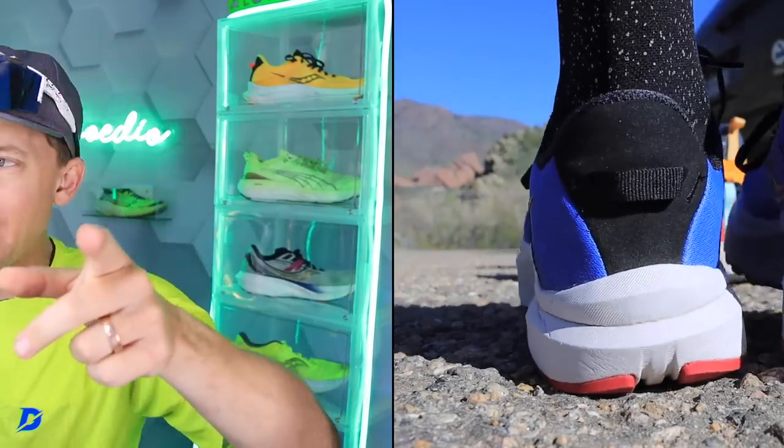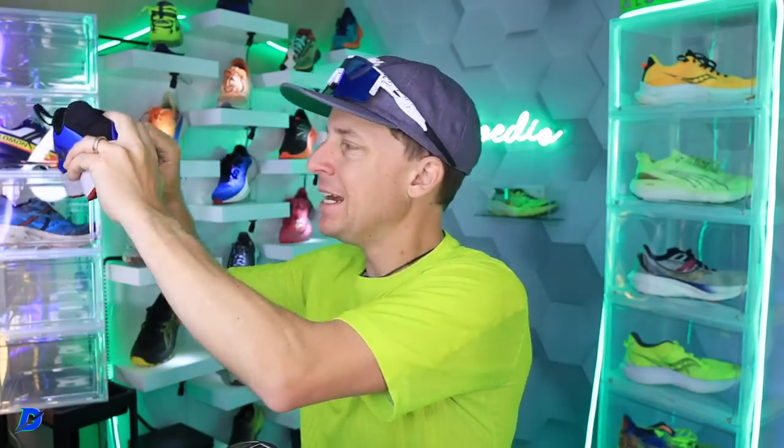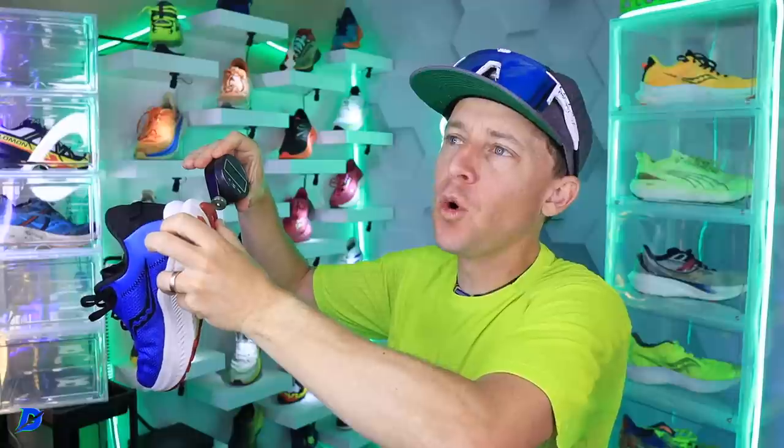The matrix — we did a road running shoe matrix last week in case you missed it. We're going daily trainer, firm-ish. It's not bad. I'm going 45 on the durometer.